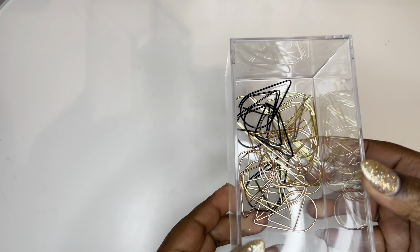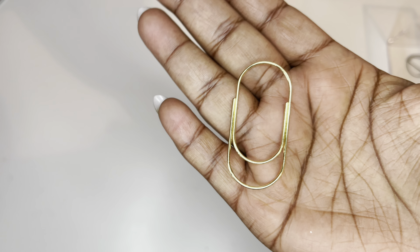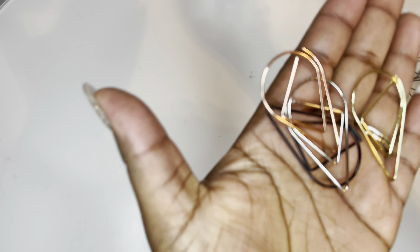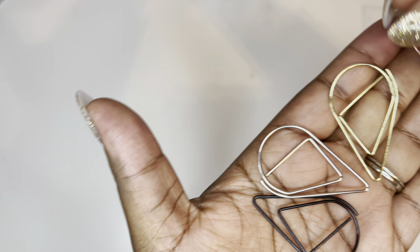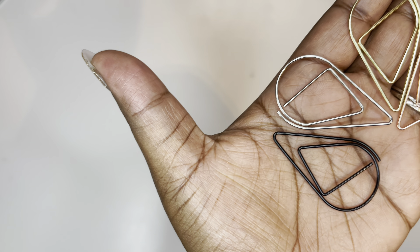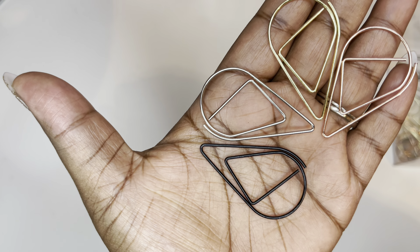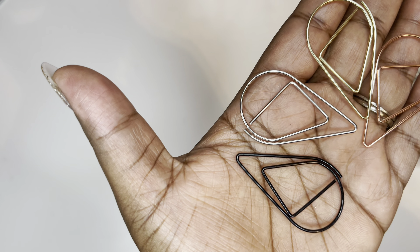I'll go to the last drawer. My sister ordered these from Amazon and gave me a couple of them. Here are the ones my sister gave me — they came with rose gold, gold, silver, and black. I'll try to link that below because it was actually in my cart. She asked me to come over and had a few planner things for me, so I didn't have to purchase them.